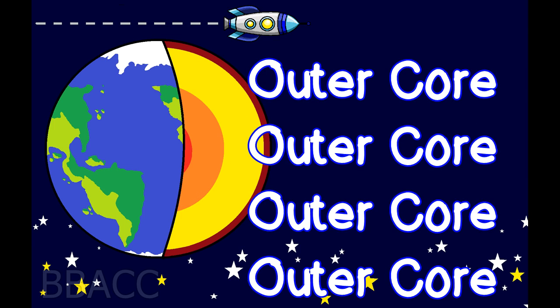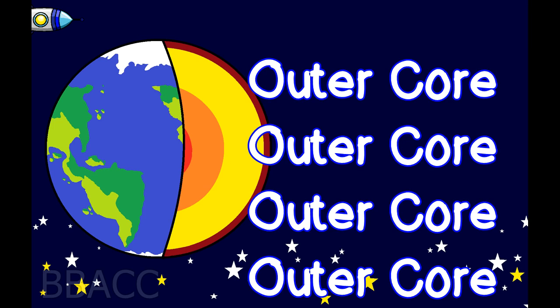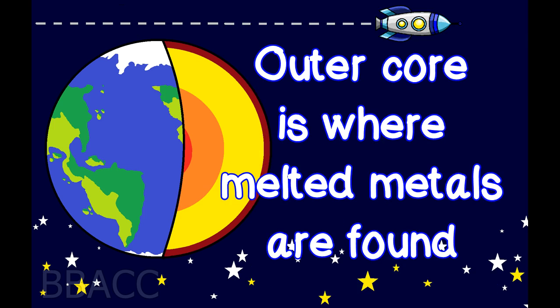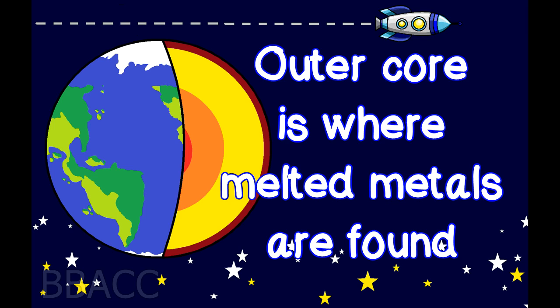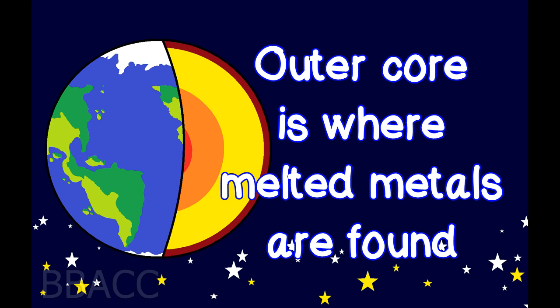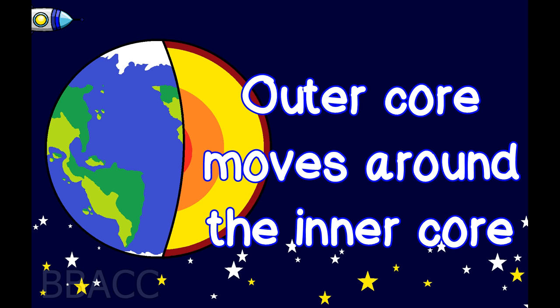Outer core! Outer core is where melted metals are found. Outer core moves around the inner core.